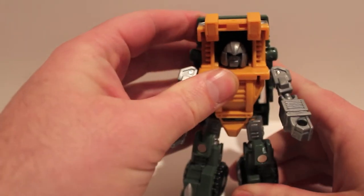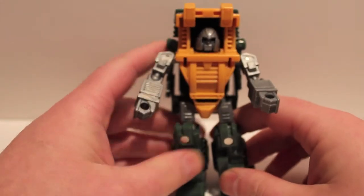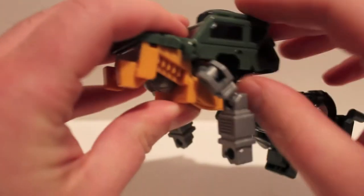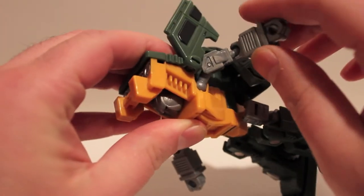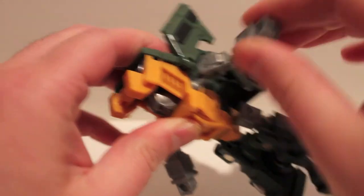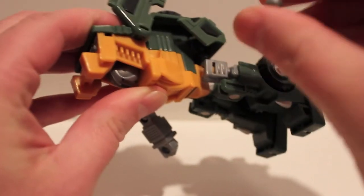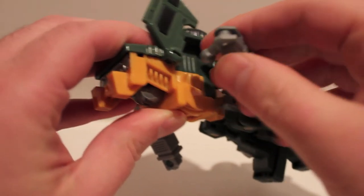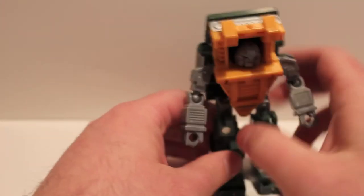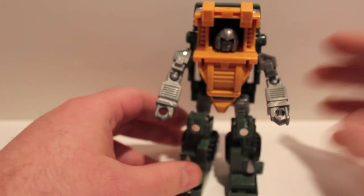There is one problem — the left shoulder comes out of the socket. Mine's not as bad as some others out there; with mine you have to actually wiggle it before it comes out. I don't know if they fixed this on subsequent runs, but mine seems okay so I wouldn't worry about it too much. And honestly, you're not going to sit around playing with him too much.